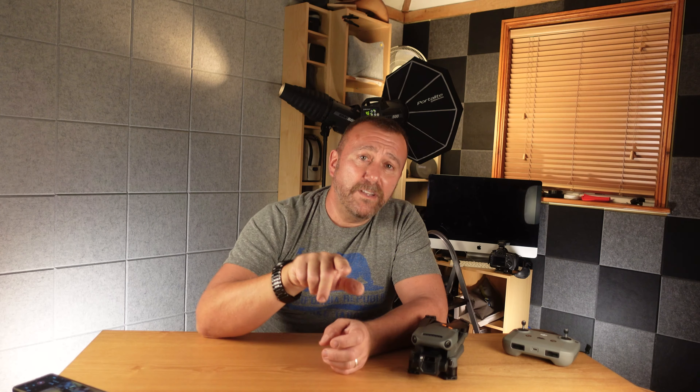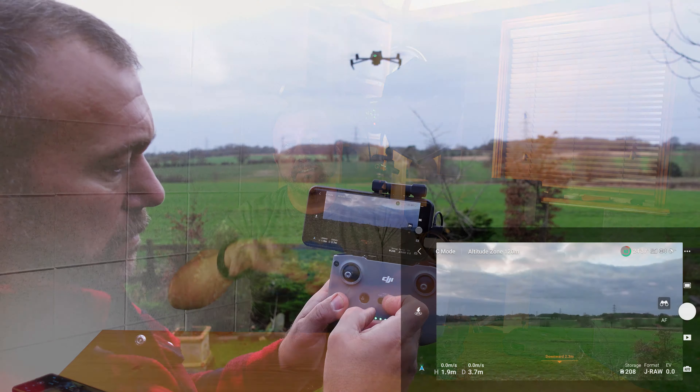Now take a look when I adjust the obstacle avoidance to brake. A slight touch on the sticks results in just the slightest of movements of the drone itself. Even a full stick movement results in a fairly gentle movement. That was in normal mode, but even when I tried this in cine mode I got exactly the same result — look at it jump around when I touch the sticks with it in bypass mode, still flicking and bouncing around all over the place. But again, when I amend the settings to brake, things smooth right down — smooth as butter on a warm summer's day.